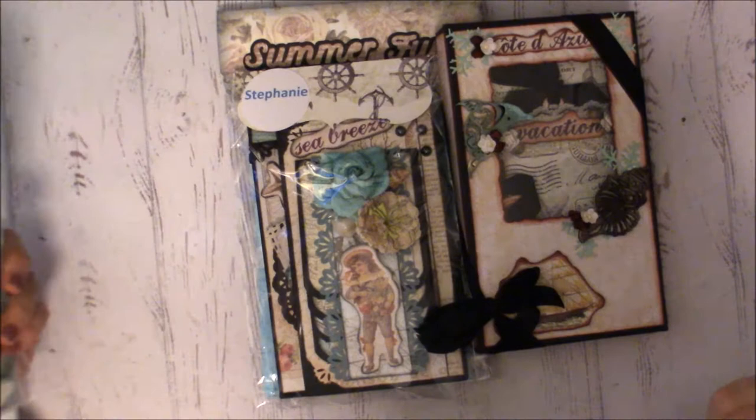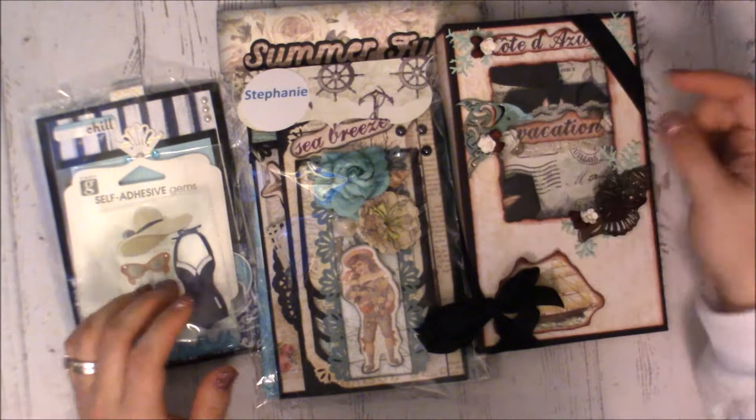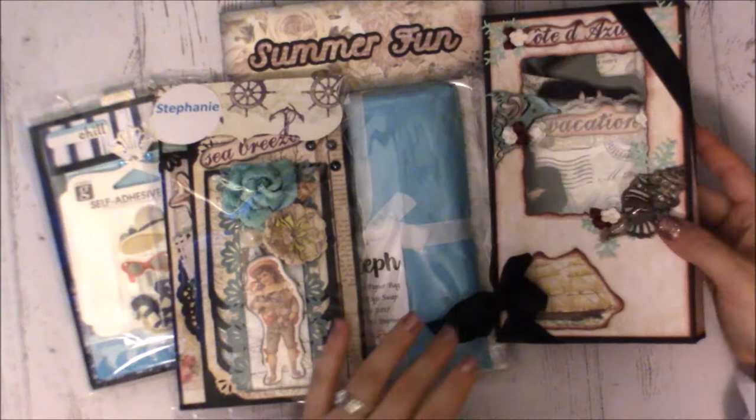Maggie, Susan, and Deb all joined me for this swap. I've done a video on my own page, so you guys can check that down below — I'll link it — but here are the different pages. I haven't opened them yet, so we're going to open them all together. This one here is my page.